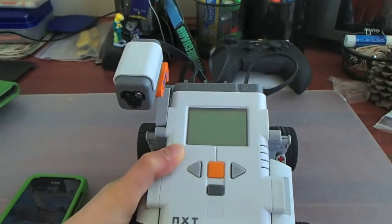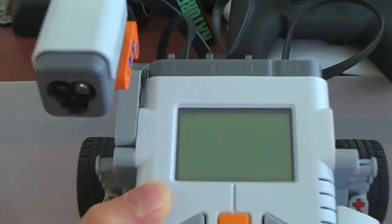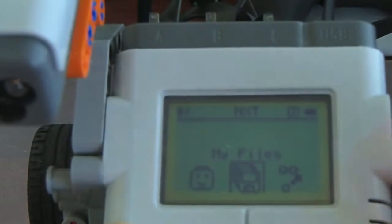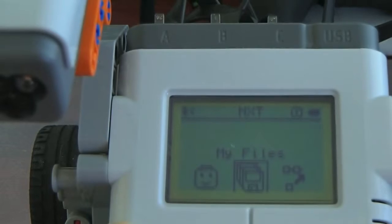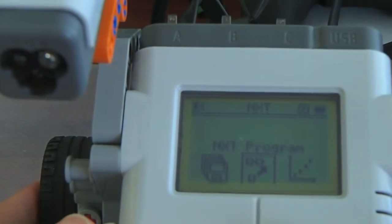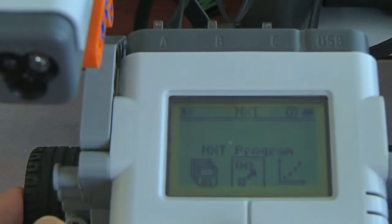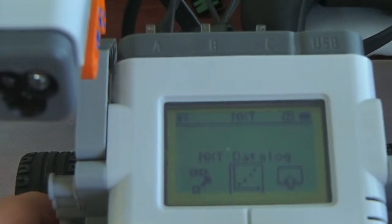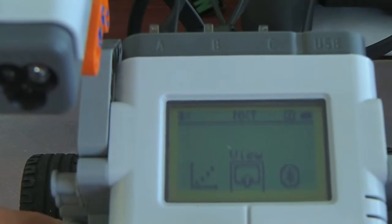So, why don't we look at the software? So, the startup screen here. The first thing is 'My Files', which stores the software files that you put on here from your computer or that you saved from an NXT program, which is a basic programmer that is in here. There's an NXT data log and there's 'View', which I'm going to show you.